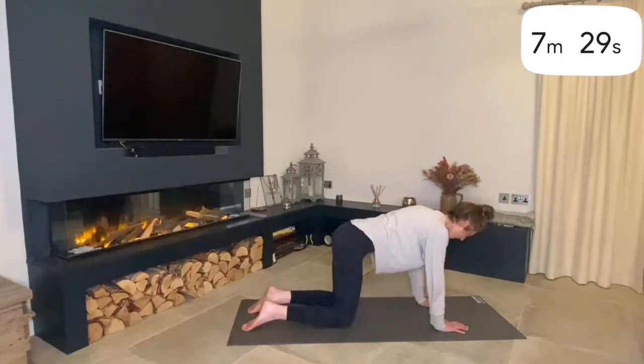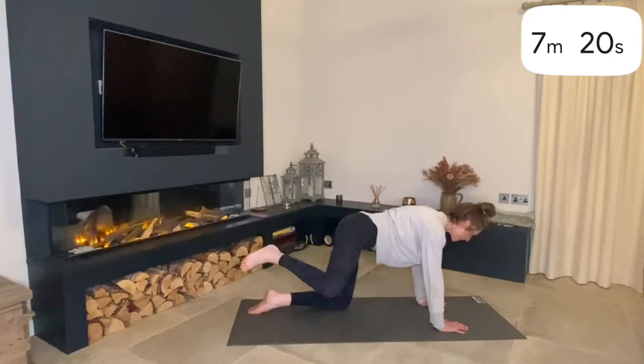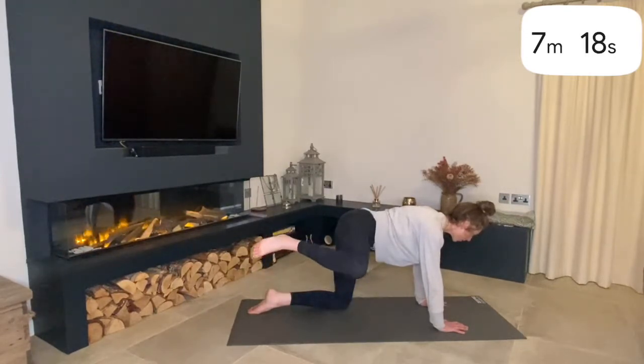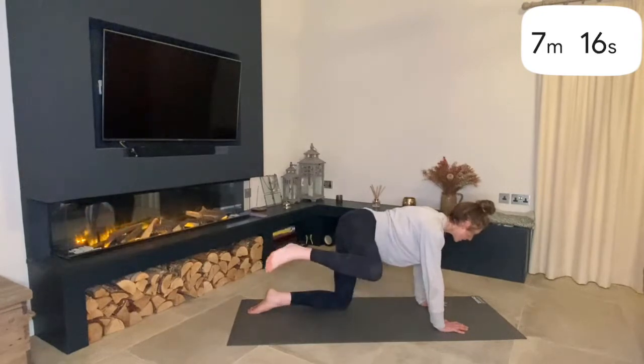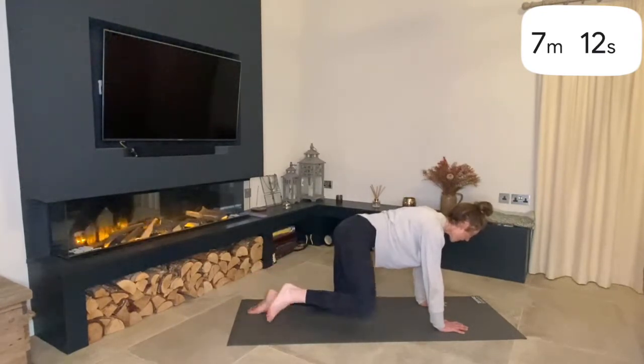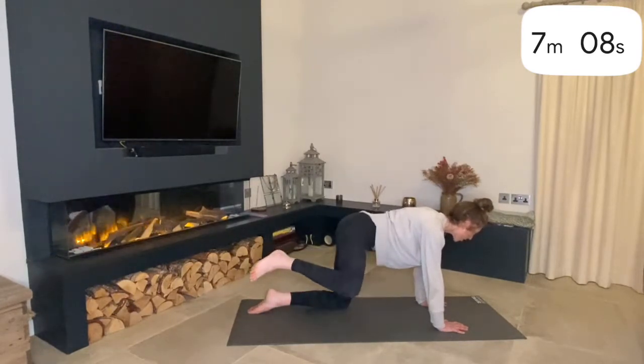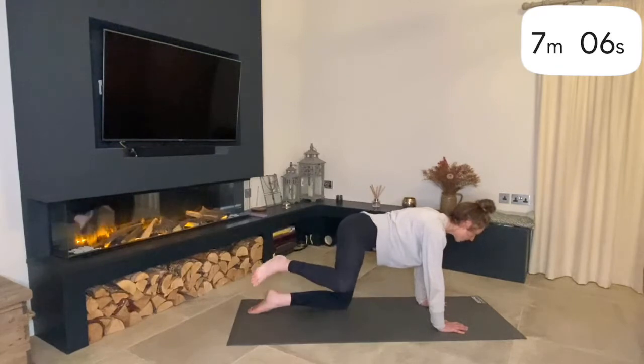Nice and tight and engaged here — tuck your belly button back. Lift up with your right leg, right knee goes out to the side, and then we're slowly going to do some circles, working the knee up nice. We're going to take it to the left-hand side of your body, go nice and strong, then switch direction.